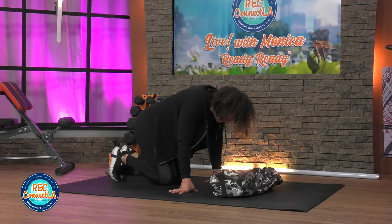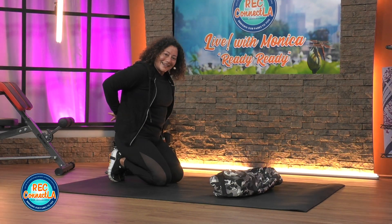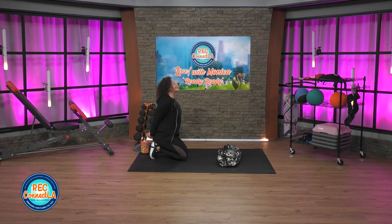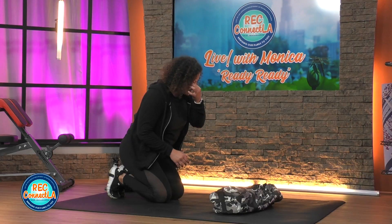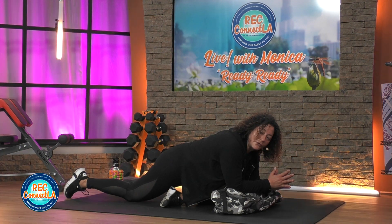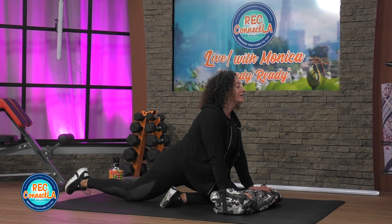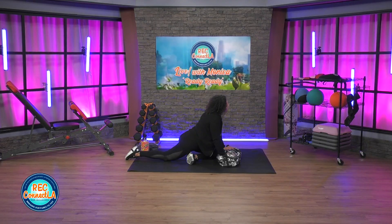Walk those knees in, sit onto those heels. Breathe in, exhale — take those arms back and down as you look up. We're going to go into pigeon in just a few seconds. When you're ready, carefully release. Bring your left leg forward — you can use that bag or not. Slide it in, bring it down onto your forearms and elbows, or just lift up right here. Looking straight ahead, looking up. Drop that head side to side if that feels good.